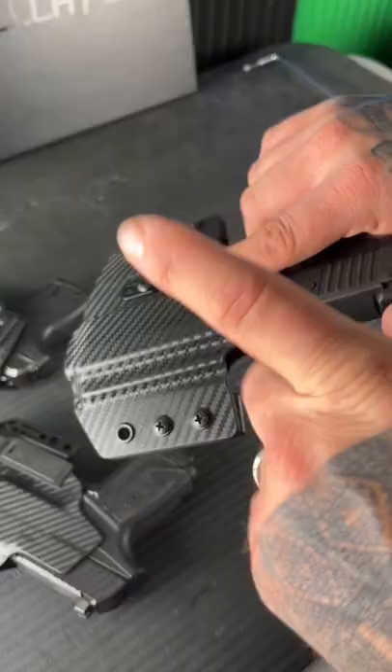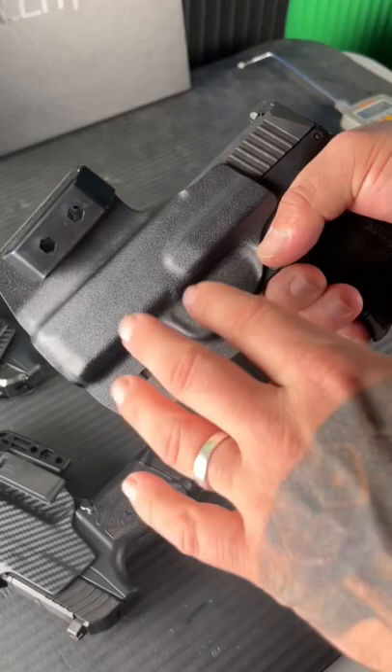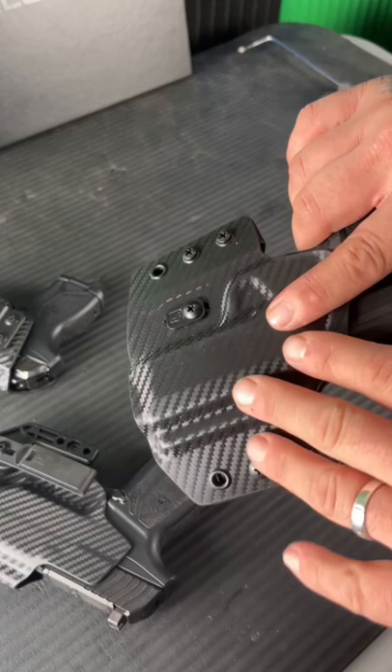The Contour holster — same deal, outside the waistband. You can adjust these right here for adjustable retention, but it has a very minimal design to keep your comfort level to a maximum while you're carrying.